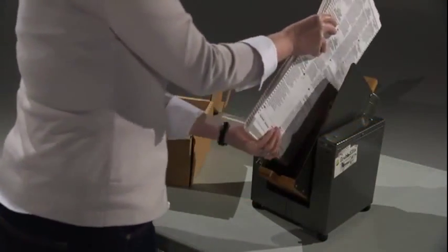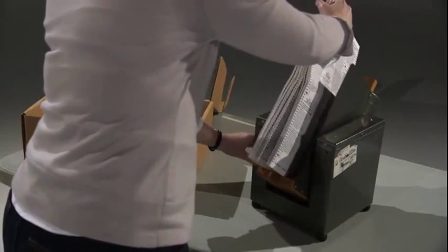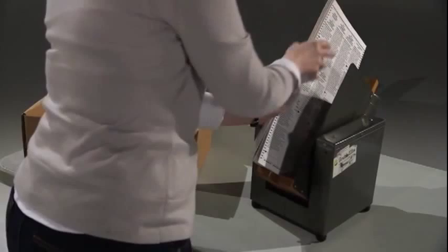In addition to the required components, you might also choose to use a paper jogger to square up the edges of the ballots to avoid paper jams.